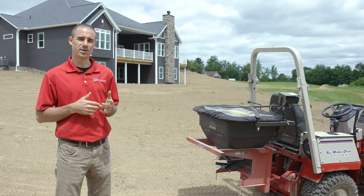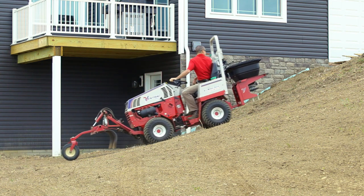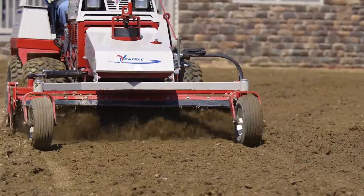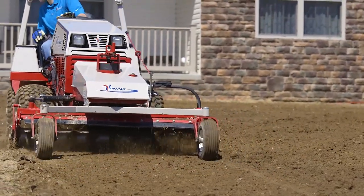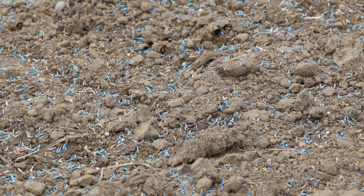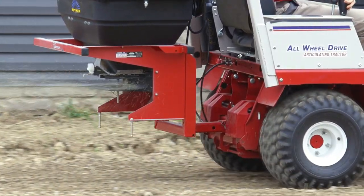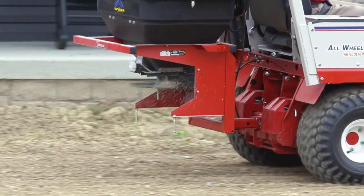After a new home is built, the ground can be pretty rough sometimes. The Ventrac is nice because it has all the tools available to turn that rough ground into finished graded material like this. It's much more efficient than a walk-behind or a ride-on spreader, all without having to worry about large equipment doing more damage to the surface than you started with.